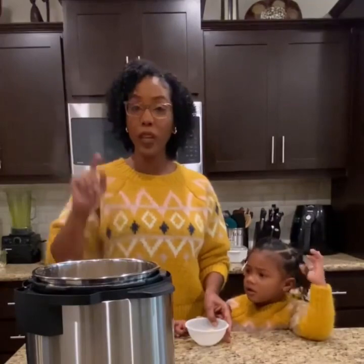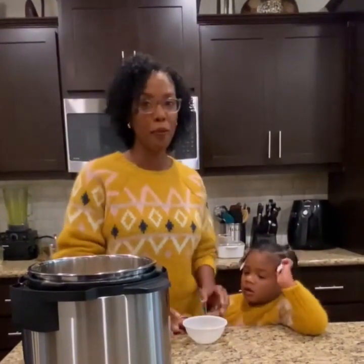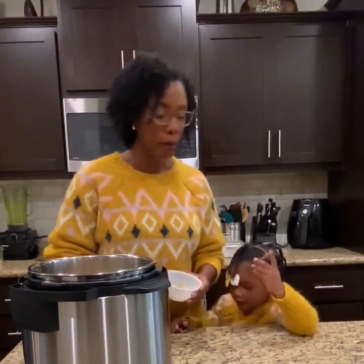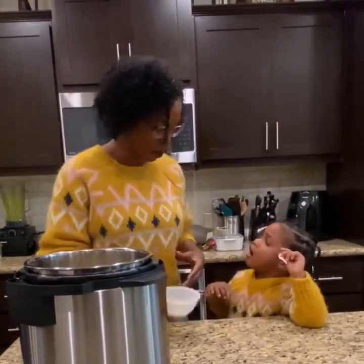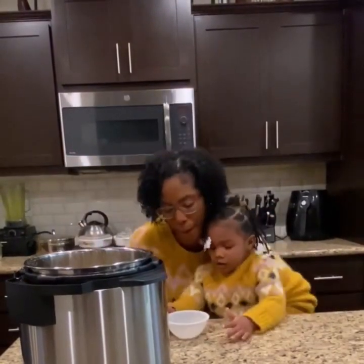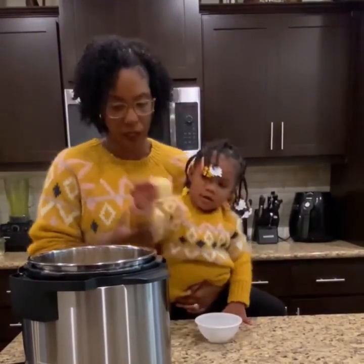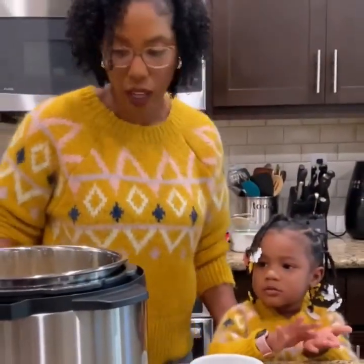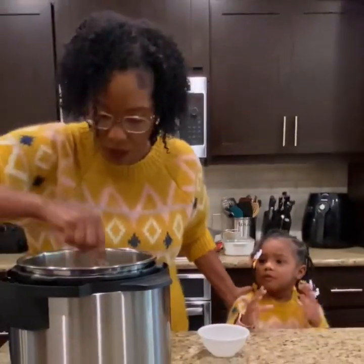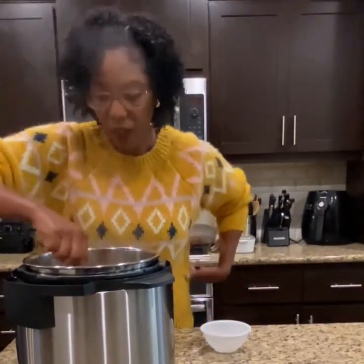So it's been five minutes and we are back. I just released the pressure on the sweet potatoes and mommy made a mistake — mommy put the butter in before we took it out. So I took it back out and now we're going to dump the butter in. You're going to be careful because it's hot — it's super hot. So mommy's going to mix the butter in, and then I'm going to mash it and then we're going to be ready for Thanksgiving dinner.